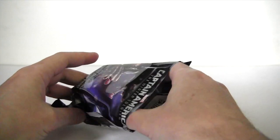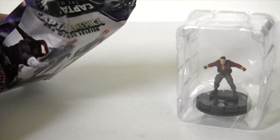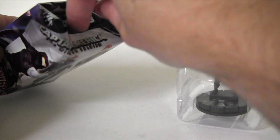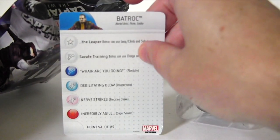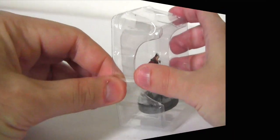Who is it? Oh! Well that looks like Batroc the Leaper to me — let's pull the card out and see if I'm correct. Yep, I am. Let's take a closer look at the miniature.